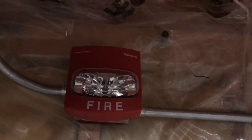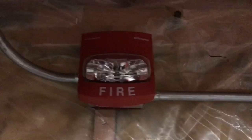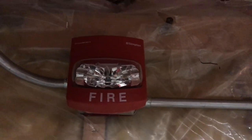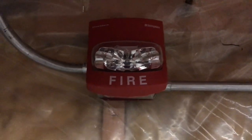Now for the notification appliances. First off, this is the first time you've seen this on the main system — this is my Simplex 4906-91-something TrueAlert remote strobe, and this is SmartSync. The panel that I have — you're obviously going to guess now it's a Simplex panel — and it does have SmartSync on it, so I can use two-wire TrueAlerts and SmartSync TrueAlert strobes.